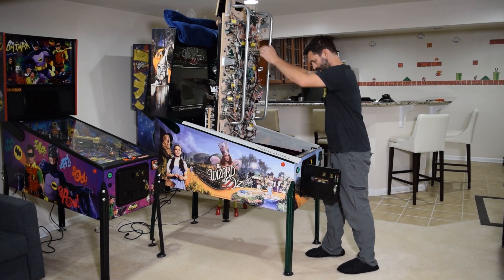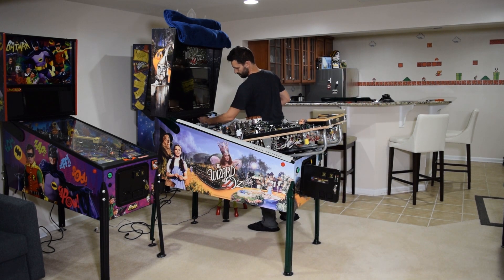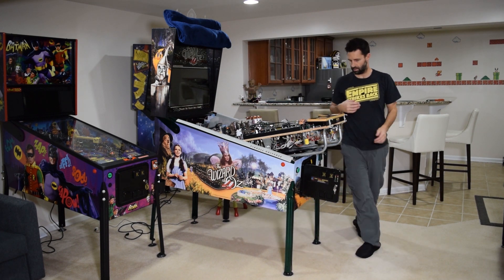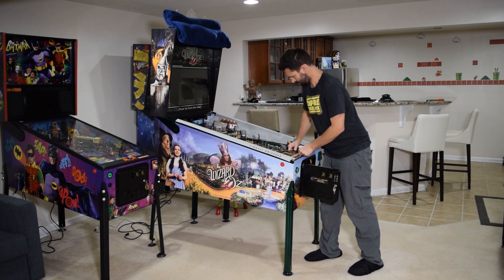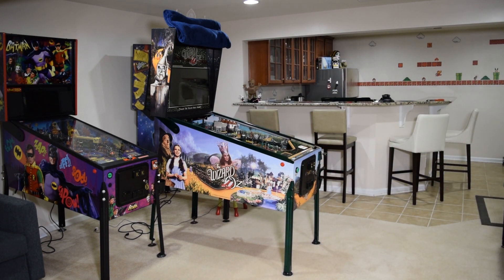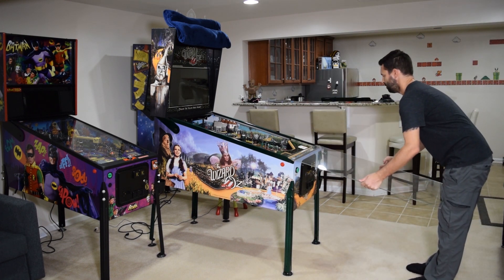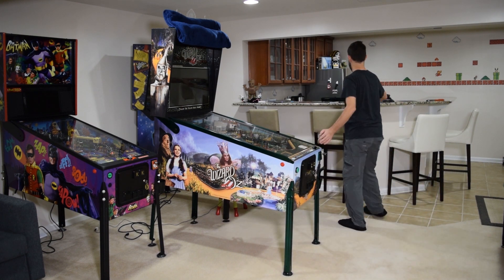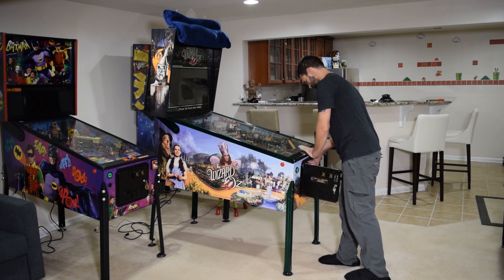Next, completely lower the playfield. Remove the cabinet protectors if you used them. Close the coin door and reinstall the playfield glass and lockdown bar. If you intend to use the anti-rattle tape, install it at this time on the playfield glass. If you use the anti-rattle tape, install it on one side of the glass, install the glass to test fit it, and if needed, add the strip to the other side. If the channeling for the playfield glass is tight and you add tape to both sides, it is possible to seize the playfield glass in the channel.